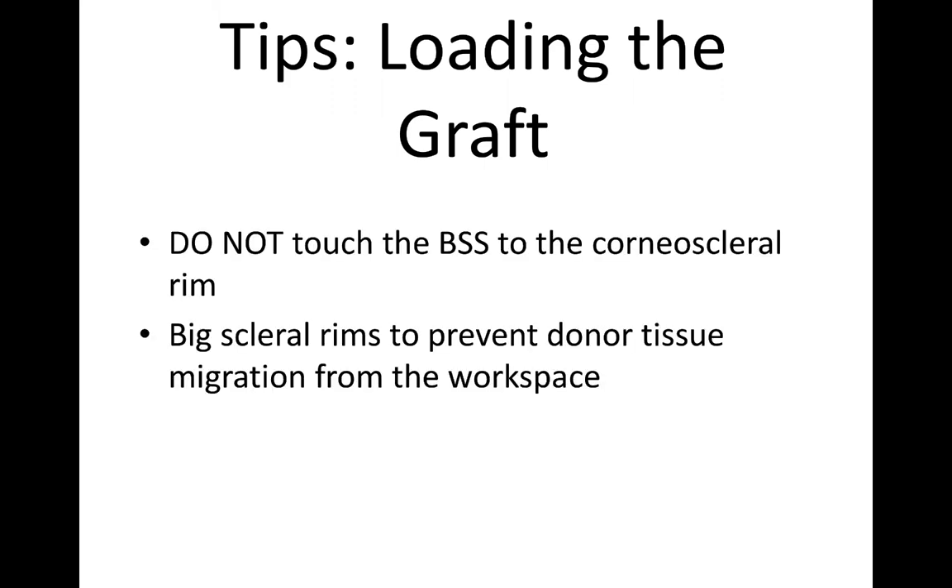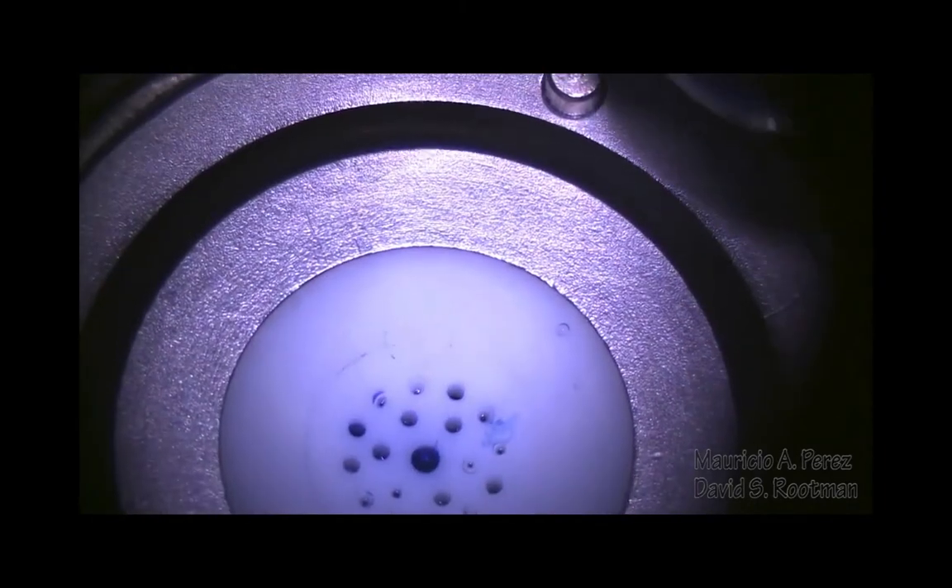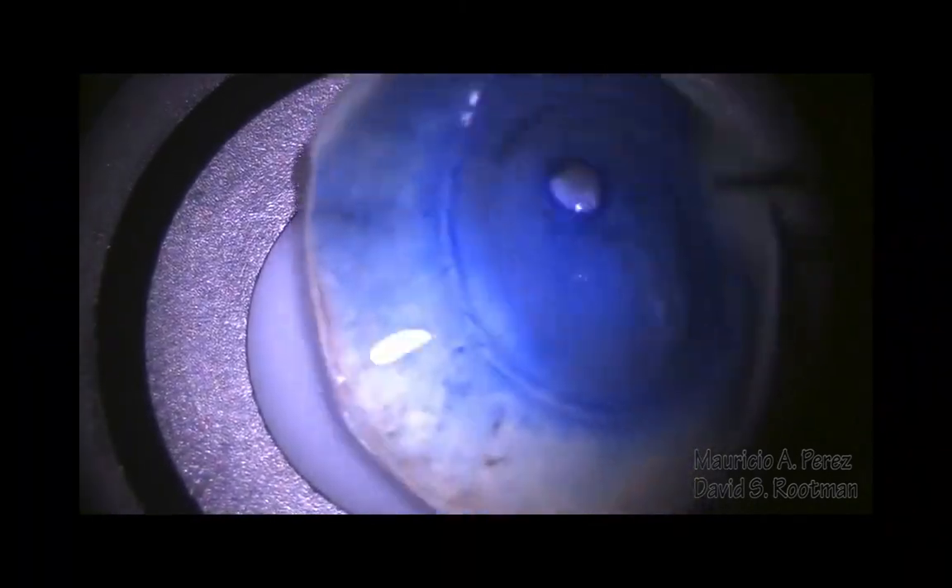However, things sometimes go wrong in the OR. Don't bring your BSS bottle too close — this is the automatic disappearing DMEK tissue. We're looking all over for it, lifting up the donor to see if it's underneath. And then, lo and behold, bringing the bottle into view — we got just a little bit too close to the meniscus of fluid and it sucked the donor right into the bottle. So that's, of course, what you don't want to happen. We've got many more bloopers we'd love to share, but in the interest of time, we'll continue on.